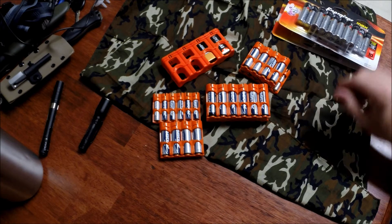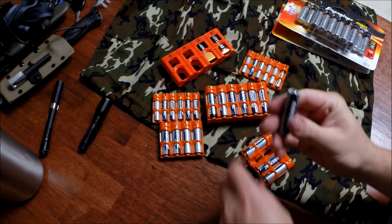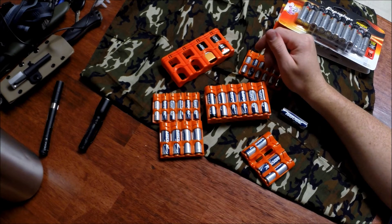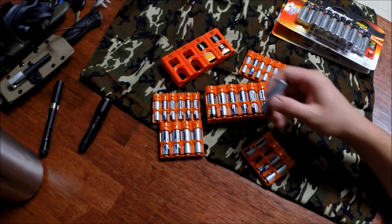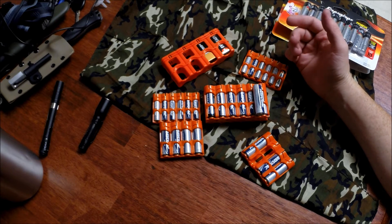I do have rechargeables but they just don't pack as much power — 1.5 volts in a disposable versus 1.2 volts in a rechargeable. Granted it's rechargeable, but it just doesn't pack the same power. They have a shorter run time and don't last as long. I use regular batteries in my flashlights and rechargeables at home in remote controls and anything wireless.